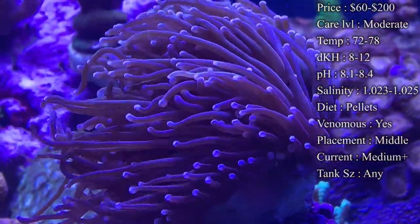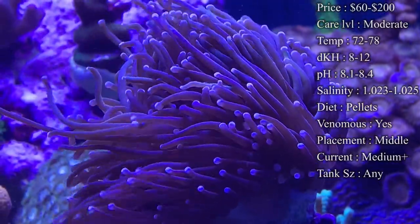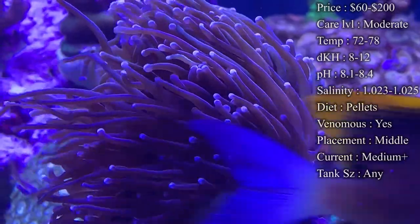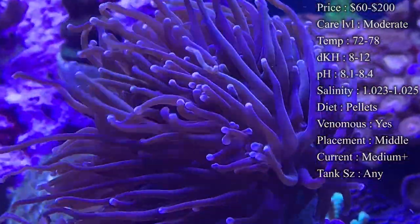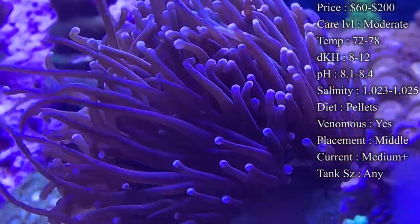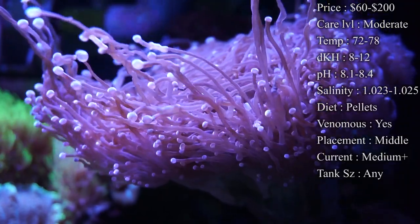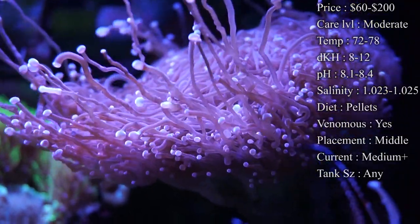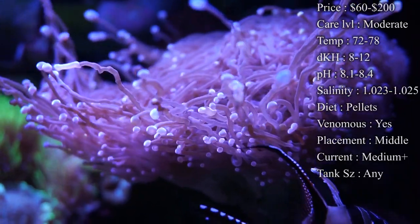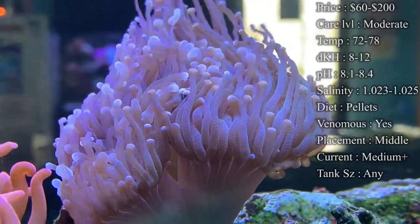Diet — they pretty much feed most of the time by photosynthesis; that's where they get most of their nutrients from. But you also want to direct feed them if you want them to split and grow really healthy. Oyster feast is a really good one to use, but what I've really noticed is pellets are awesome. They actually do have a little mouth right in between them — you normally don't see it because all the little tentacles are flowing over it. But if you drop some little pellets on top of them, they'll actually grab those and bring them in and eat them. They seem to really grow whenever you do that.